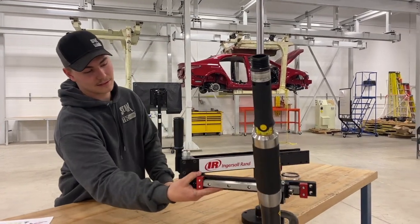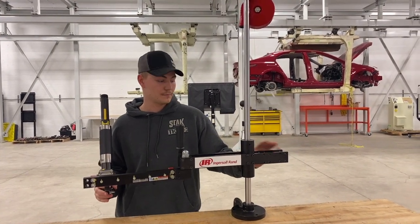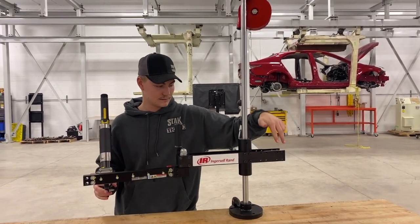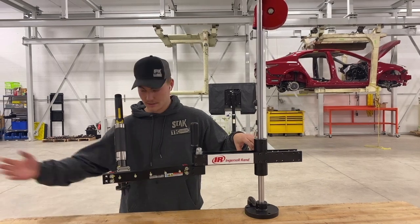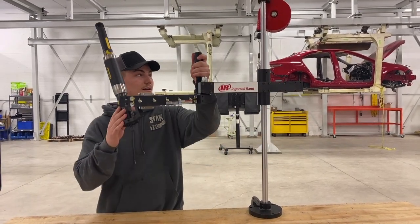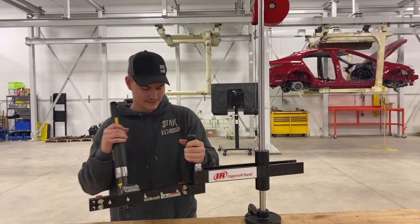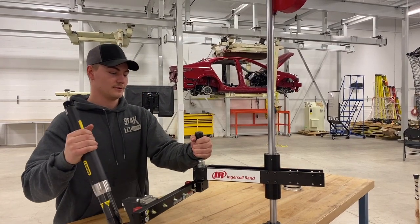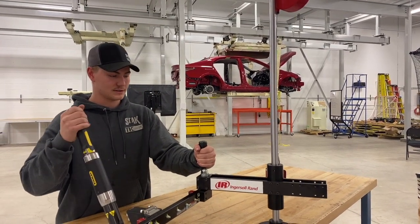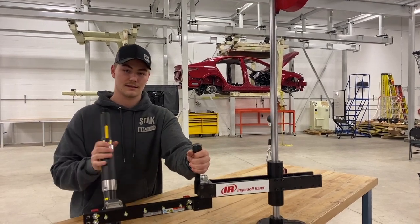This right now is set up for a particular job, but it can be set on these holes here to give you a reach of 30 inches and a height of 17 inches. You can have it float — zero gravity, no hands. The optimal angle for torque reaction is 90 degrees.